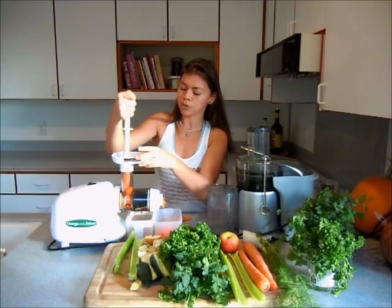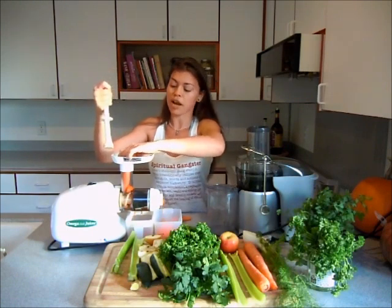I will show you the difference with the carrot right away.